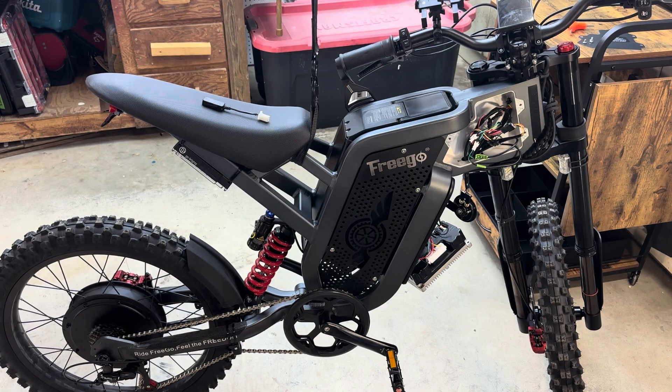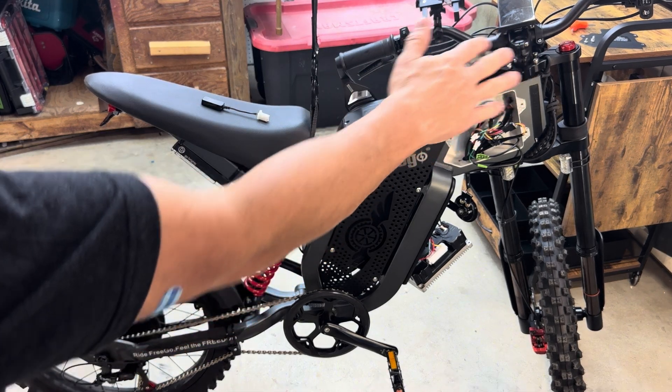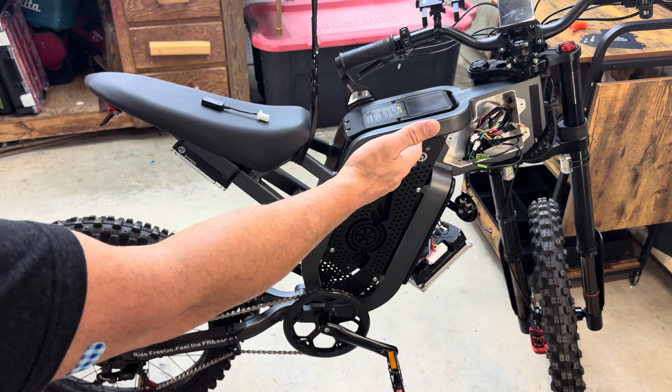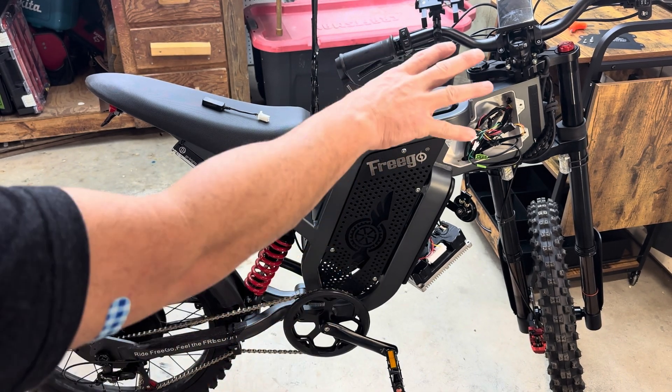I wanted to make a quick video on how to delete your brakes. There's two different ways you could really do it, but honestly there's only one way that I think it should be done, and I'm going to go over that.